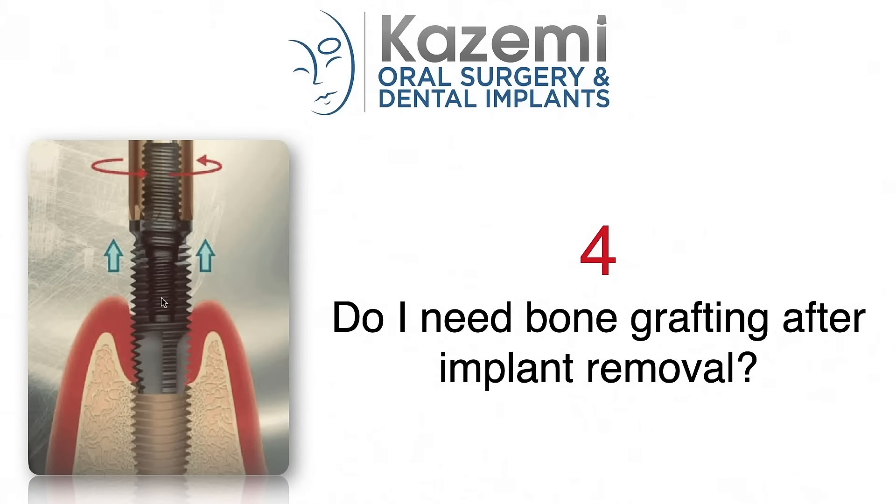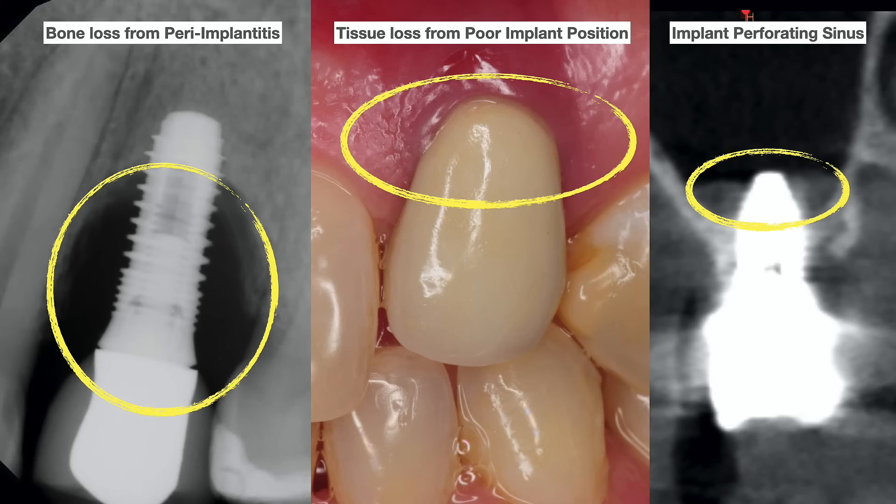Question number four: Do I need bone grafting after dental implant removal? The site of the implant removal essentially heals like an extraction socket, so ordinarily no bone grafting is necessary. The only time a bone graft may be recommended is when there is advanced bone loss around the implants — whether due to peri-implantitis, infection, inflammation, or implants placed at extreme angles with loss of bone and soft tissue. Also, in situations where the removed implant is in close proximity to the maxillary sinus and a perforation is anticipated, a bone graft may be done either at the time or later to restore the missing bone.